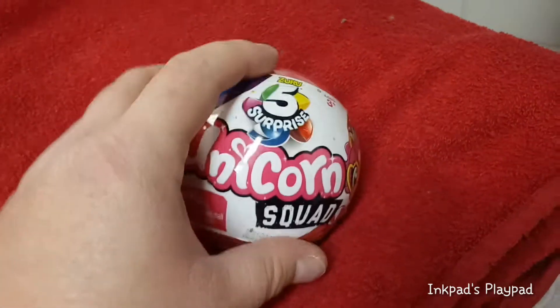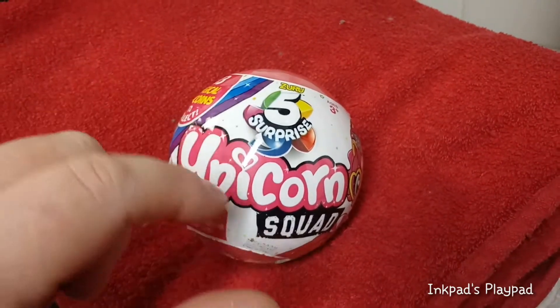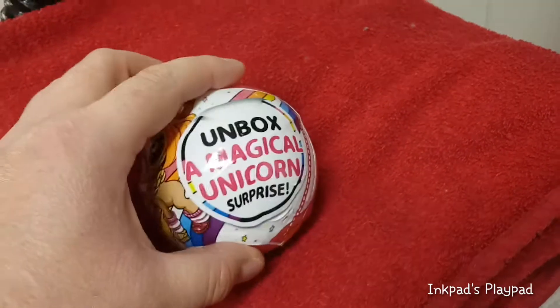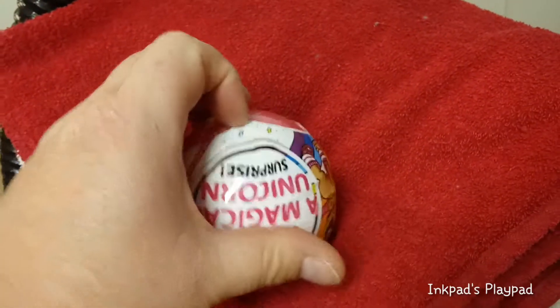Hey everybody, I'm back with another quick unboxing. And yes, you guessed it, I'm back with another Zuru 5 Surprise Unicorn Squad. There's 13 to collect in this series. It doesn't say that it's a first series or a second series, so I'm thinking it's just its own thing all by itself.